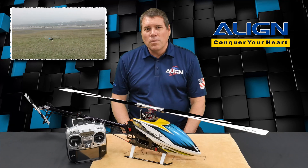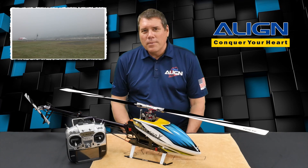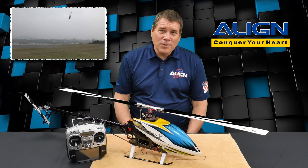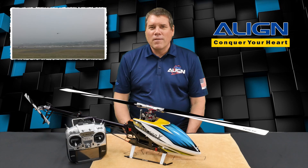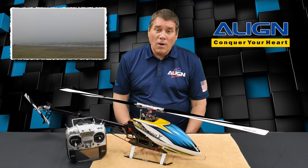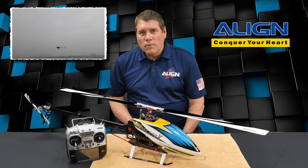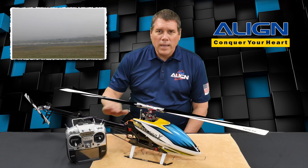Welcome to another tech video brought to you by Align, an enterprise hobby. My name is Gail and I happen to be fortunate enough to be sitting in the corporate office of Align Helicopters in Taiwan. Thank you very much for watching our videos and we appreciate the feedback you give us. I have in front of me the T-Rex 500X and my Futaba 18SZ.